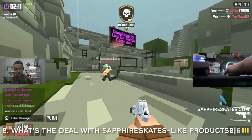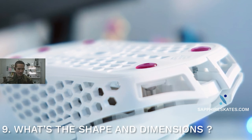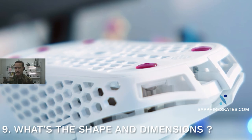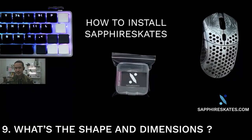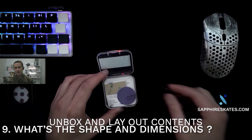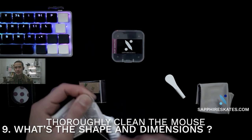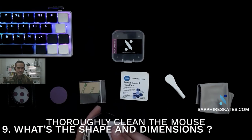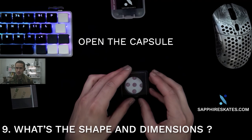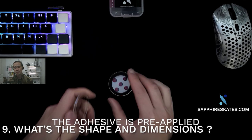As mentioned earlier, I wanted to do colors. Number nine: you should know about the shape and dimensions of Sapphire Skates and why it's not custom fitted to various mice. We wanted to make a universal set of mouse feet, because if you're going to invest in something like Sapphire Skates and it's unscratchable, you should be able to take it to your next mouse and the one after that — it should be able to outlast the mouse itself. Doing a universal shape is really the fastest way to accomplish that.